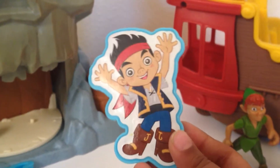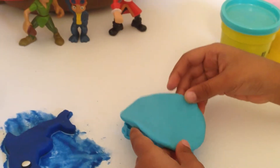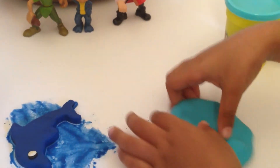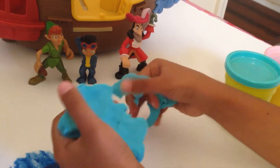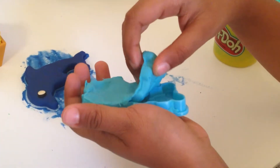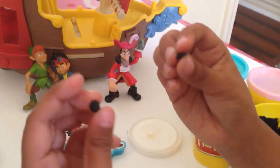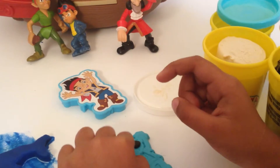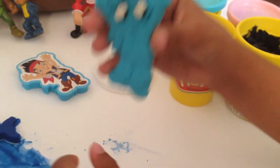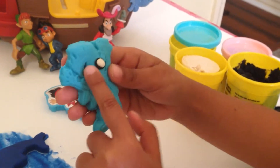So now we are going to make a Jake mold. And here is the Jake mold. Here is the other side. Now I'm going to put in two circles and put it on Jake. Now he's all ready. He looks very funny — he kind of looks like he has ghost eyes.